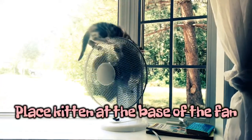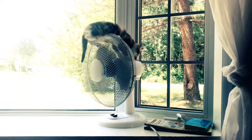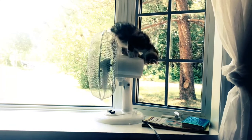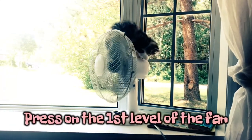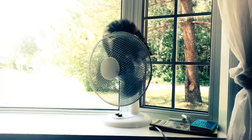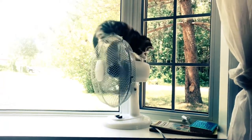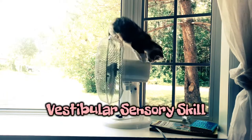Third, place the kitten at the base of the fan. The kitten will climb up the fan and place herself on the head of the fan. Fourth, press the first speed level and let the kitten enjoy the ride. The kitten is working on her vestibular sensory skill.